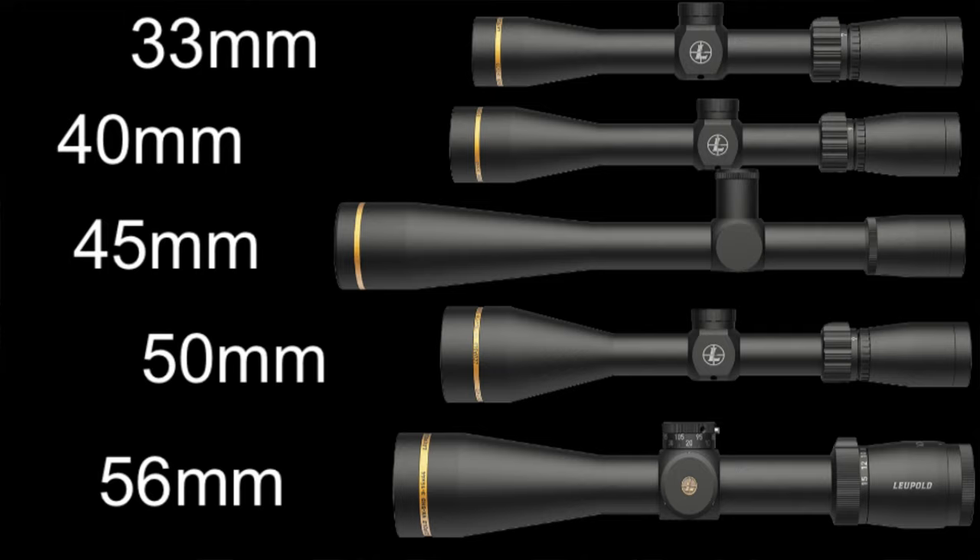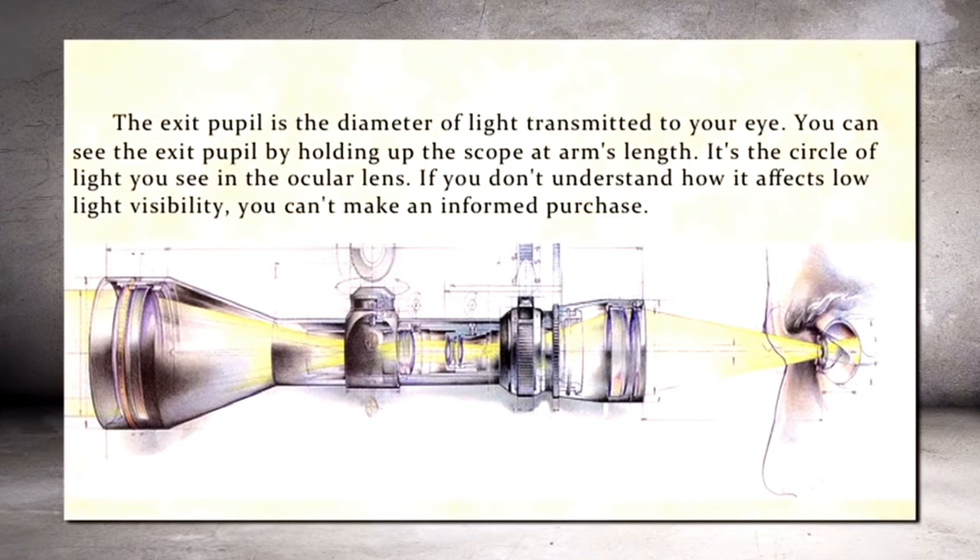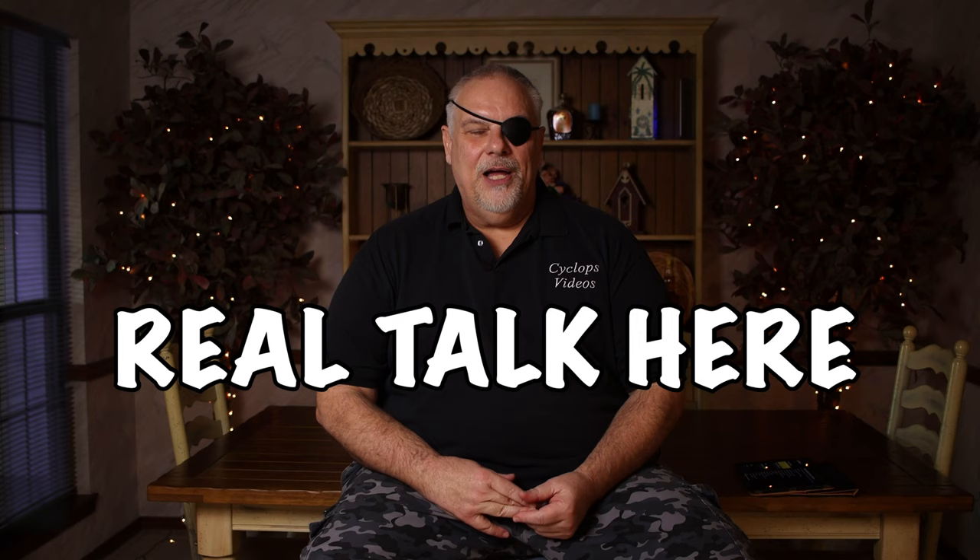A lot of guys think that a scope with a huge objective is going to be that much brighter — that's not necessarily true. Light passes through glass; it doesn't flow through like water through a tube. What a large objective does is allow you to have a larger exit pupil. For example, if the objective is 50 millimeter and it's a 10-power scope, you'll have a 5 millimeter exit pupil. Objective size is like girth — it's not that big a deal.